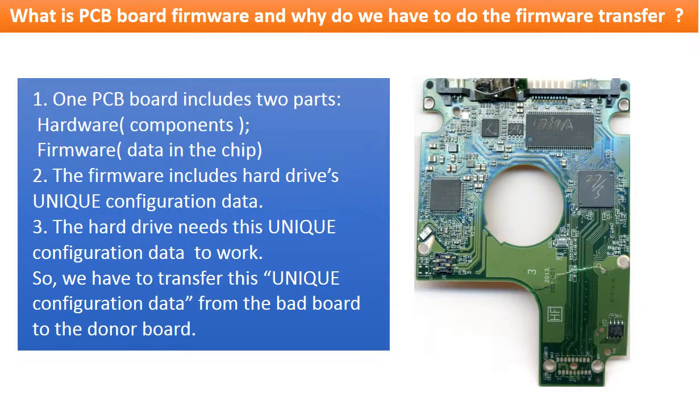What is the PCB board firmware and why do we have to transfer it? For this model hard drive, one PCB board includes two parts: hardware and firmware. The firmware includes the hard drive's unique configuration data, and the hard drive needs this unique configuration data to work. So we have to transfer this unique configuration data from the original bad PCB board to the good donor board, so the donor board can work on the original hard drive.